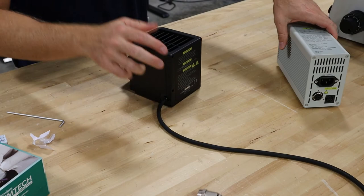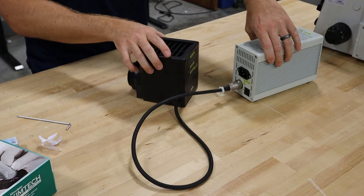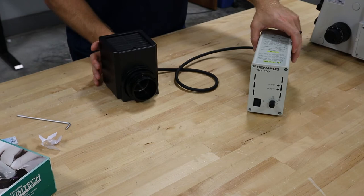Before you put it back on the microscope, I always like to plug it in, turn the system on, make sure it works, and then reassemble it to the microscope. It would just be the reverse of how we disassembled it or took it off.